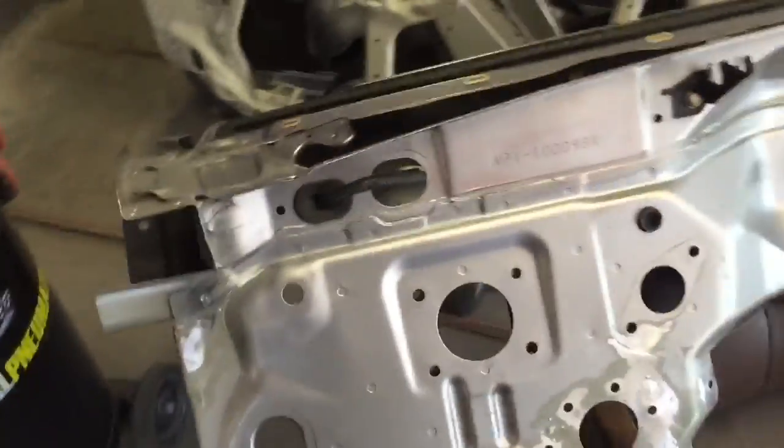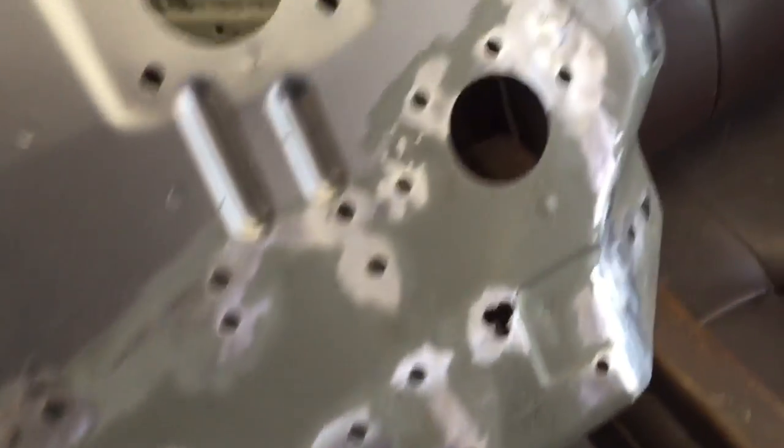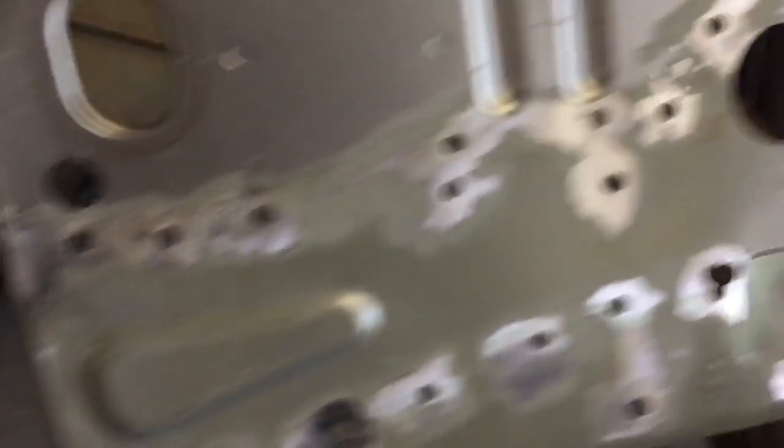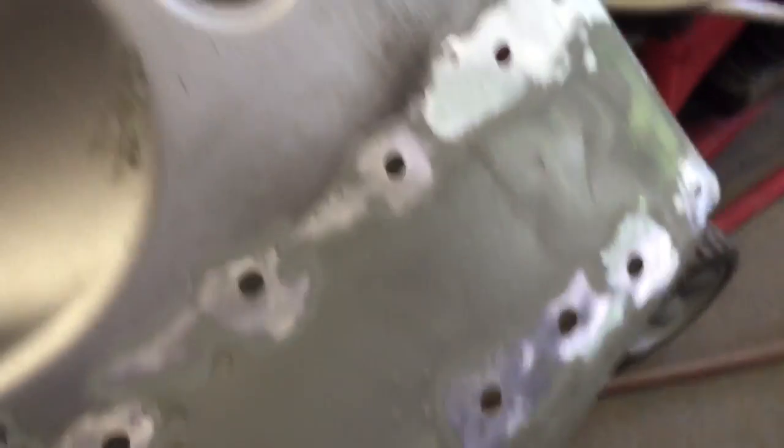Now looking at the front side of the right-hand drive firewall — all the weld holes are ground down, prepped, and cleaned up nicely. Nothing is hanging up, it's all perfectly flat and ready to go. You can see the old welds ground down. It's looking good and prepped.